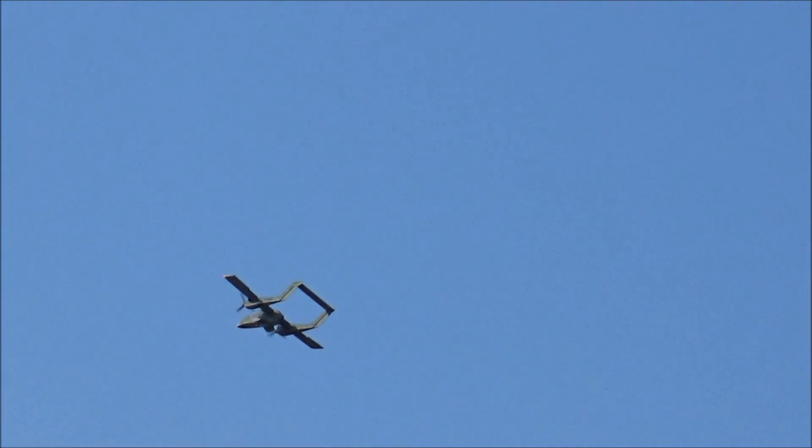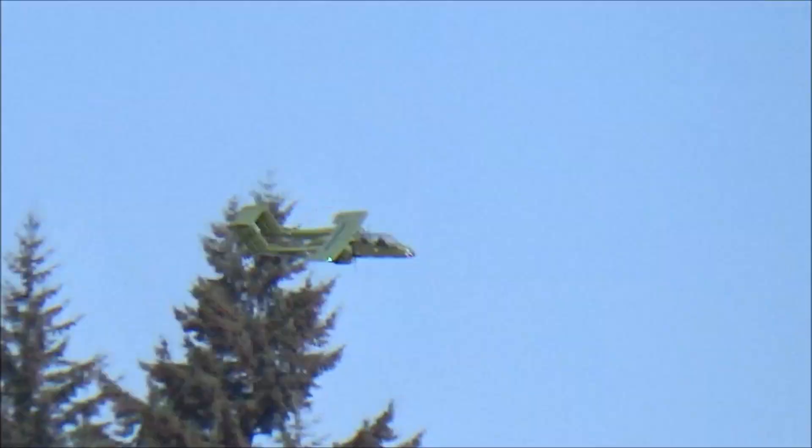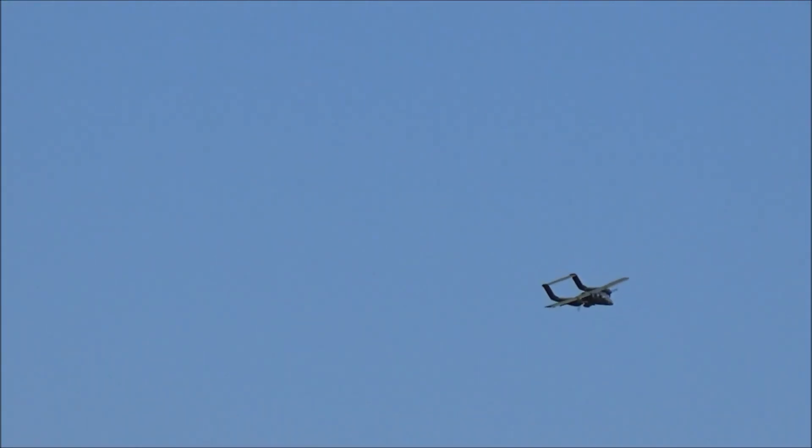Kind of lose a sense of speed though when it's up in the sky without clouds. Oh yeah, you're just seeing the plane in the blue sky — you don't realize how fast it's going. Flaps going up. Doing a barrel roll.